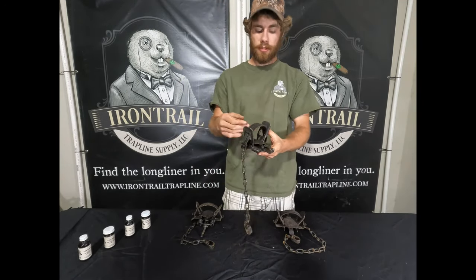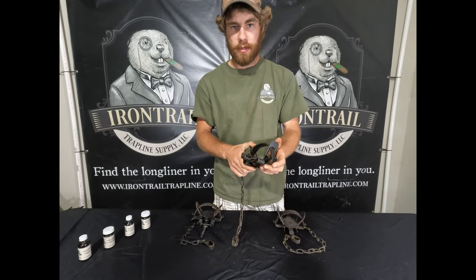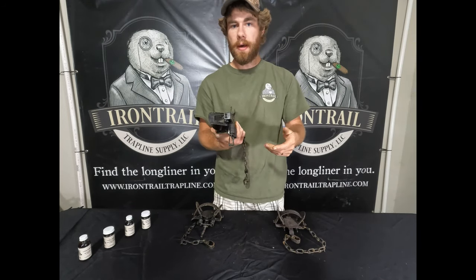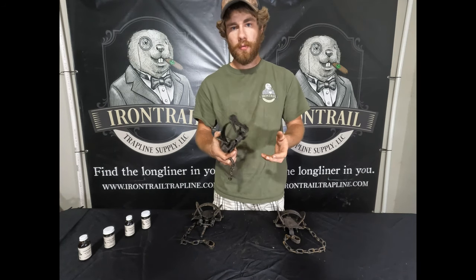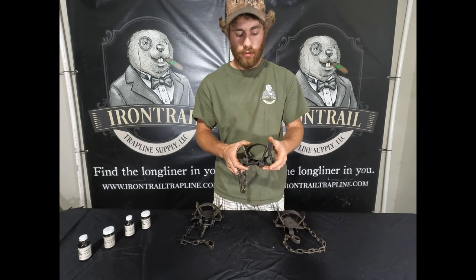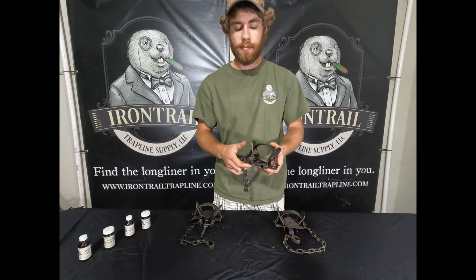The other part about this trap I like — now it's not quite as strong as the Duke, but I've caught otter and beaver in it and they're waiting for me in the morning. I'd prefer to have stronger springs, but it totally gets the job done.